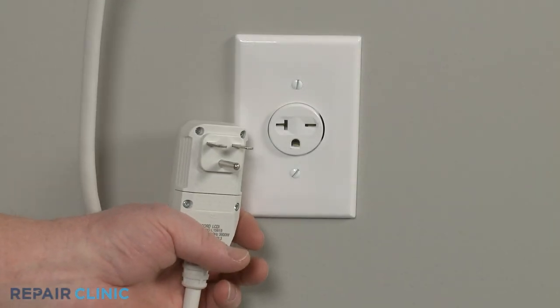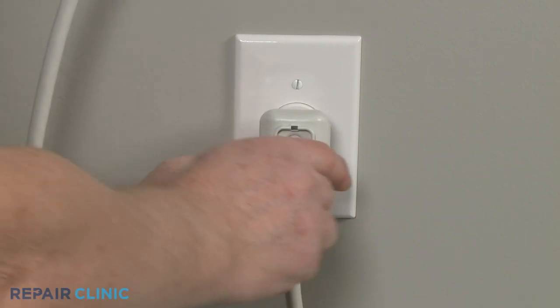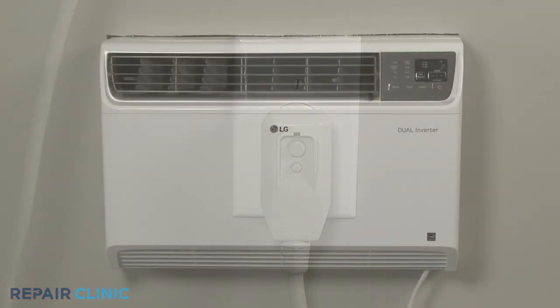Plug the power cord back in. And the air conditioner should be ready for use.